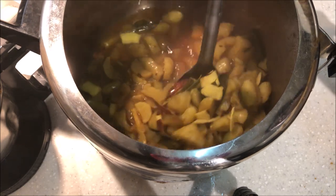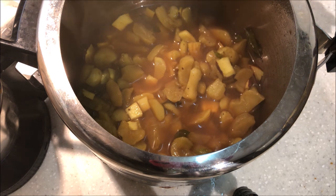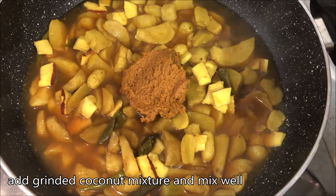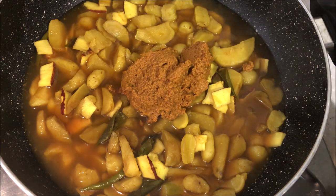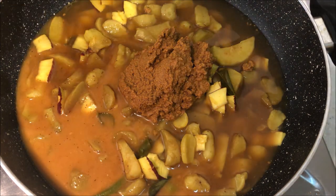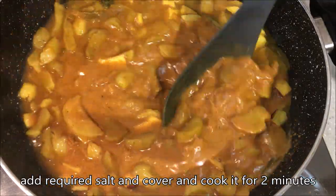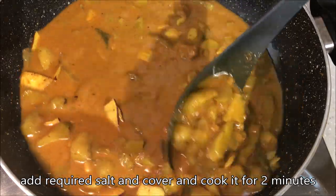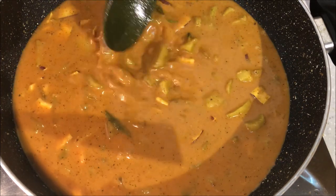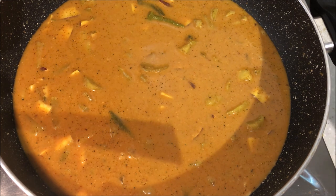Put it in the pan. To make the pan and put it in the pan.